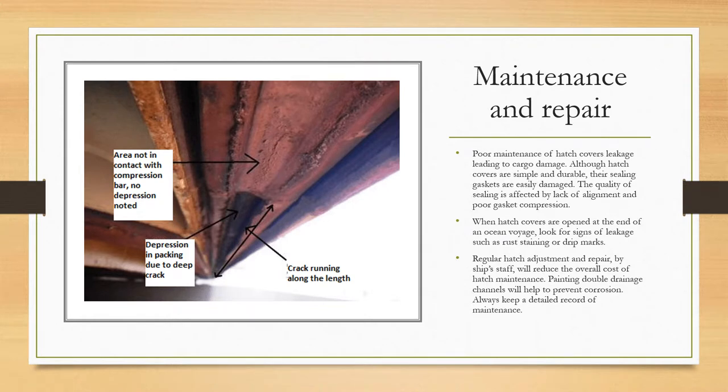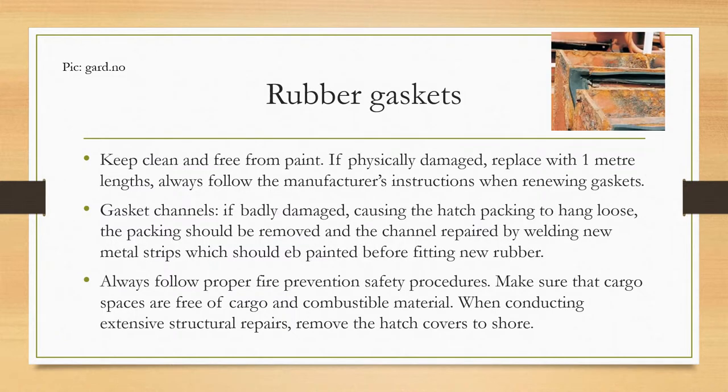For maintenance of hatch covers regarding leakage leading to cargo damage: although hatch covers are simple and durable, their sealing gaskets are easily damaged. The quality of sealing is affected by lack of alignment and poor gasket compression. When hatch covers are opened at the end of an ocean watch, look for signs of leakage such as rust staining or drip marks. Regular hatch adjustment and repair by ship staff will reduce the overall cost of hatch maintenance. Painting double drainage channels helps prevent corrosion.